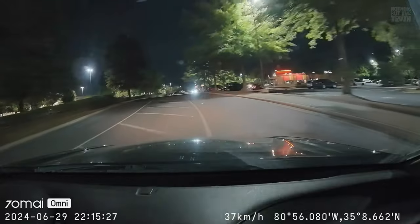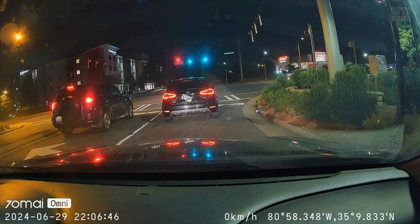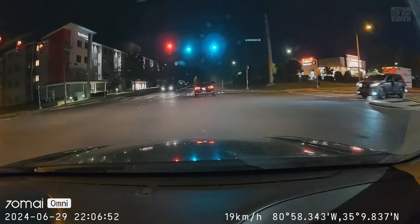Another cool feature is that this dash cam supports a 24-hour surveillance mode. When your car is parked, the 24-hour parking mode automatically records and saves footage when motion or impact is detected. This dash cam also has a built-in GPS, so you can log accurate vehicle locations and speed data, which can be crucial for a lot of reasons.